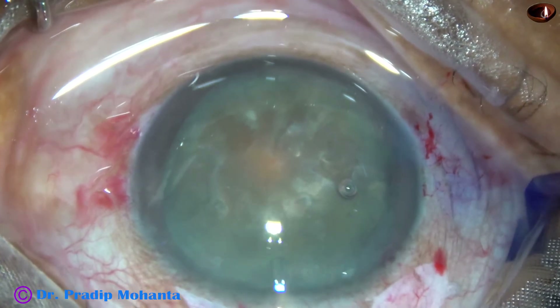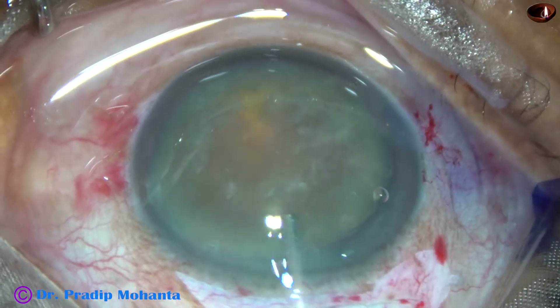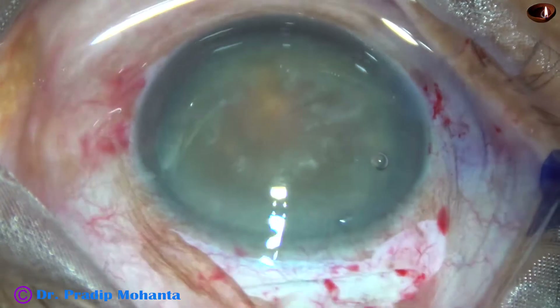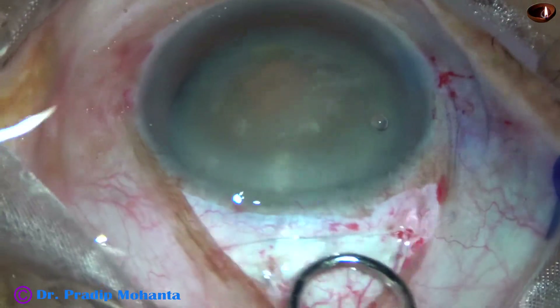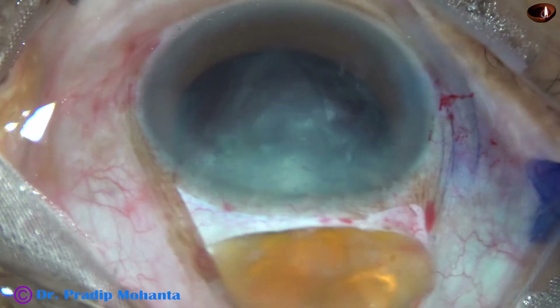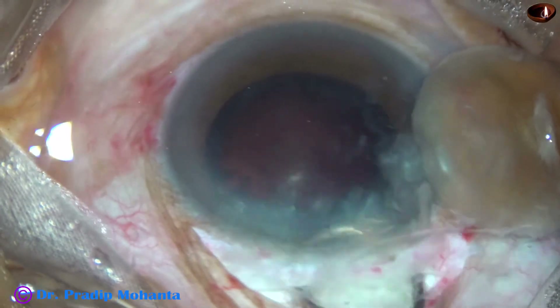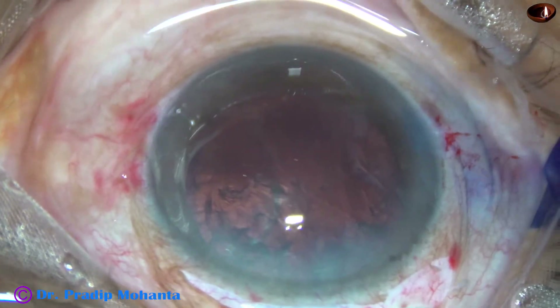Now I inject viscoelastic both in front and behind the nucleus. I use the irrigating vectis for removing the nucleus. This is a very nice smooth delivery of the nucleus.